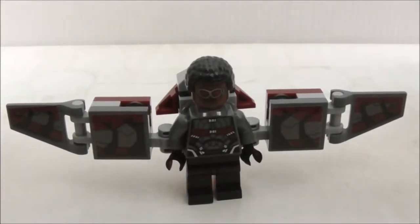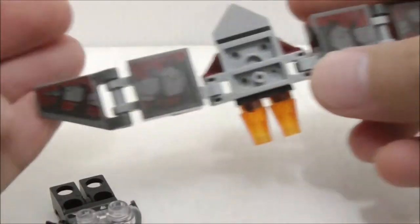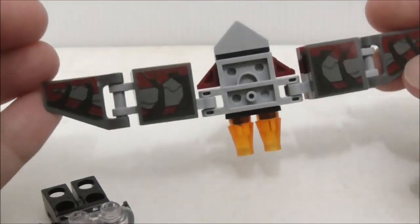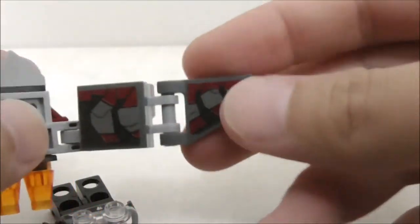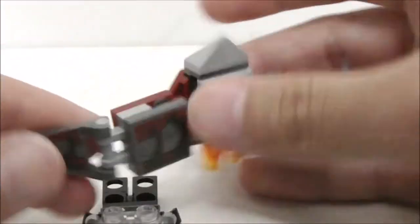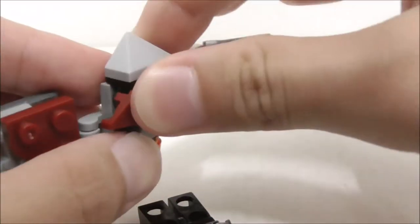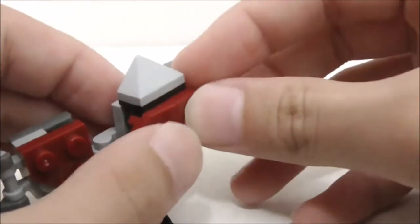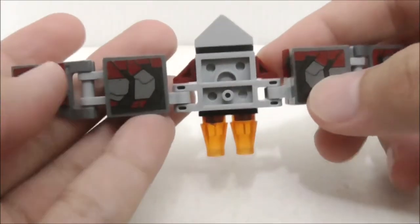This is Falcon's wingsuit build. It attaches via two studs on a transparent neck attachment piece. The front has sticker detailing that looks pretty good, and the wings can be moved around to pose them since they're connected by clip pieces. The back has a cluster-type piece and a detachable red wing that you can remove and put back on. It's only connected by two studs.